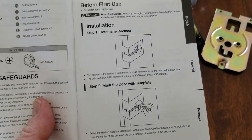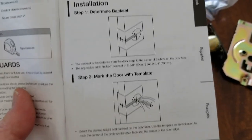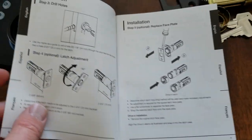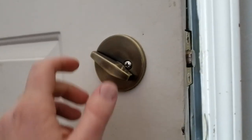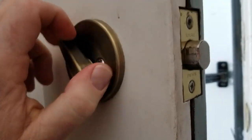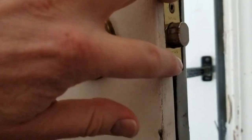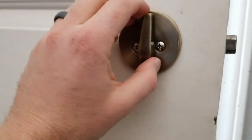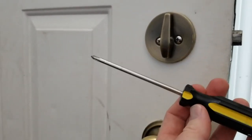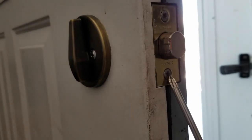If you are installing this on a brand new door that needs additional template cuts, that's how you'll do it using that little template guide included in the packaging. First thing for us is to remove our old deadbolt. You can see the two screws holding the lock mechanism in place into the door jamb, as well as the deadbolt knob that can be accessed using these two screws right here. We're going to use a Phillips head screwdriver to grab those.